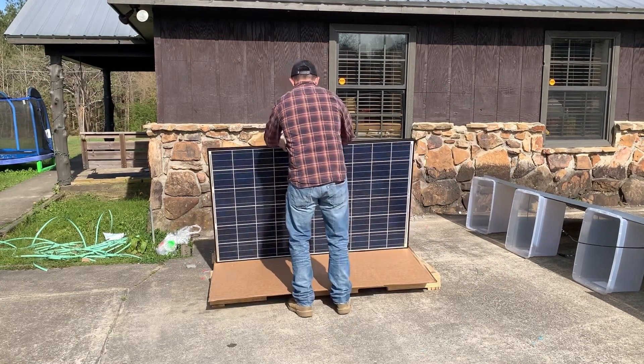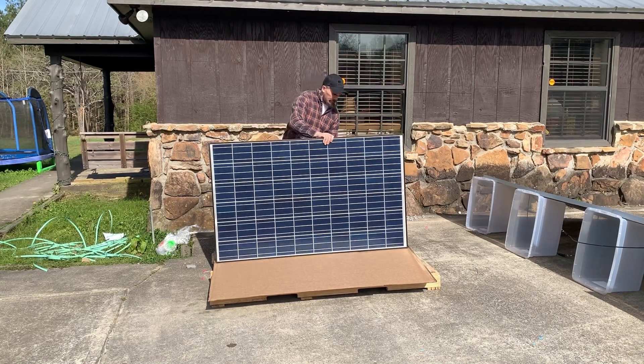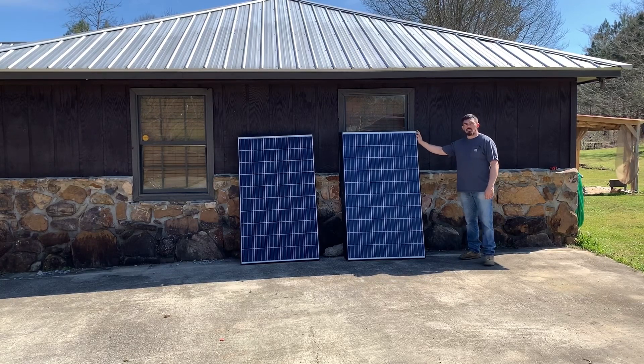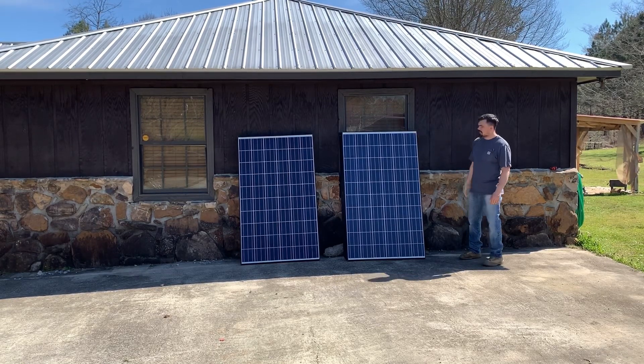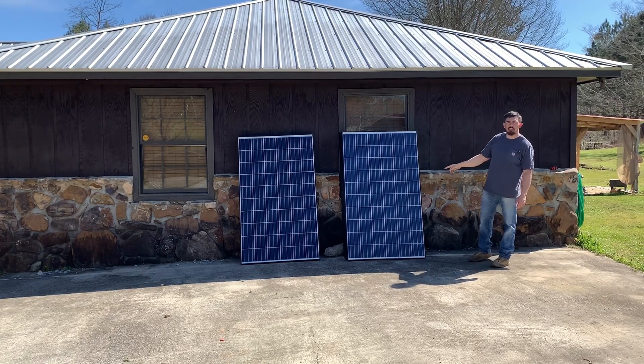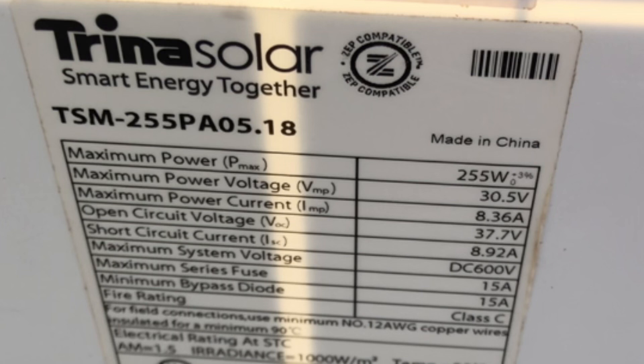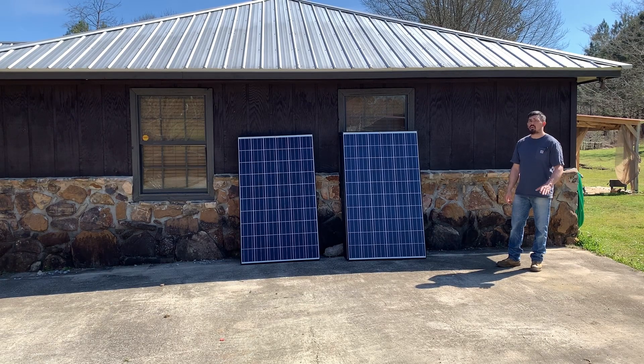Last panel's looking good — that's ten amazing panels right there. Today I have another purchase from Santan Solar on eBay, and this time it's 10 of the Trina Solar panels, 255 watts each. Maximum power: 255 watts, maximum power voltage: 30.5V, maximum power current: 8.36 amps, open circuit voltage: 37.7 volts, short circuit current: 8.92 amps, and maximum system voltage of 600 volts DC.